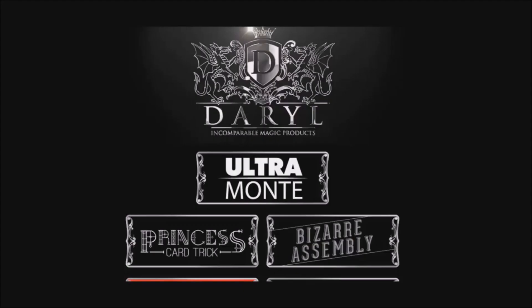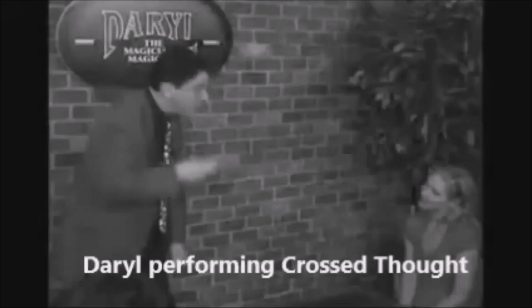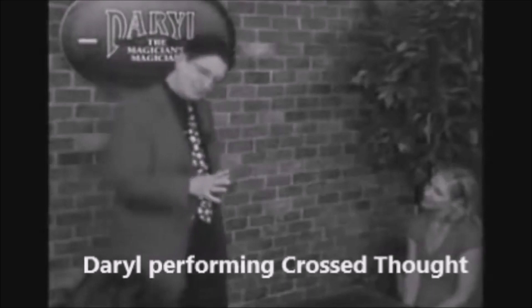We're doing tricks from Daryl both here and over in the member section. So if you would like to support me and what I do, believe in this channel, I thank you for that. I decided to do this for a couple of reasons — because Murphy's Magic released the Legacy Collection alongside a partnership with Daryl's wife, and also because Daryl has been one of my very favorite magicians and he was a great inspiration.